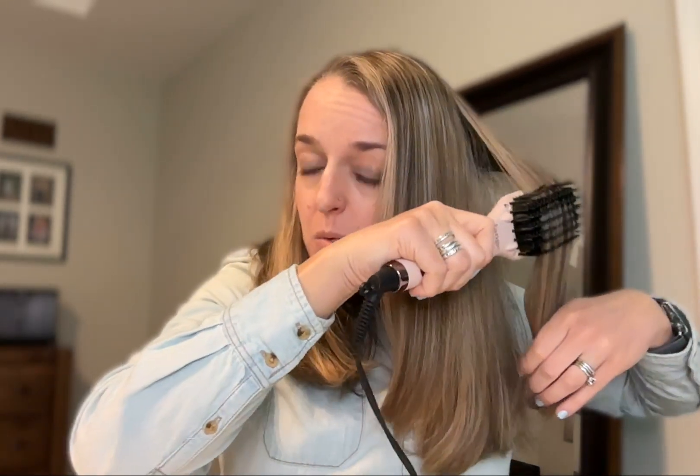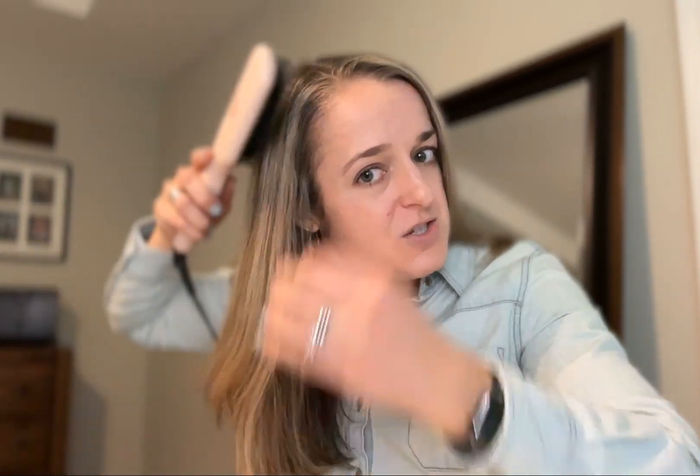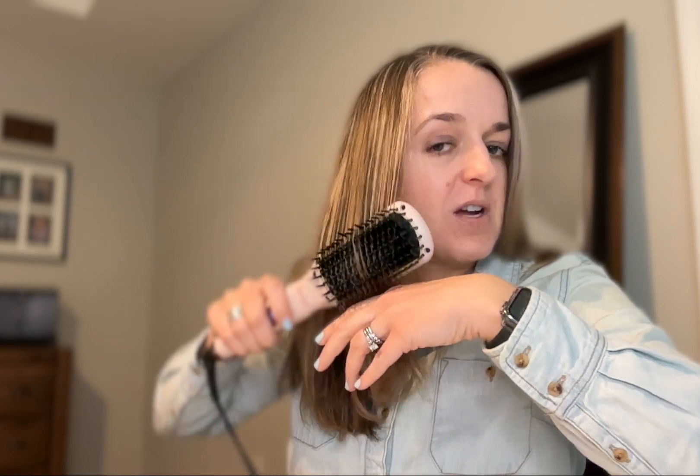I do this every day, and something I love is that I don't wash my hair every single day — I only wash it about twice a week. So when I wake up with kinks in my hair from sleeping, I can run this through and it gets them right out. If I let my hair air dry, it's definitely wavier and frizzier even than when I've blow-dried it, and this helps straighten and smooth it either way.